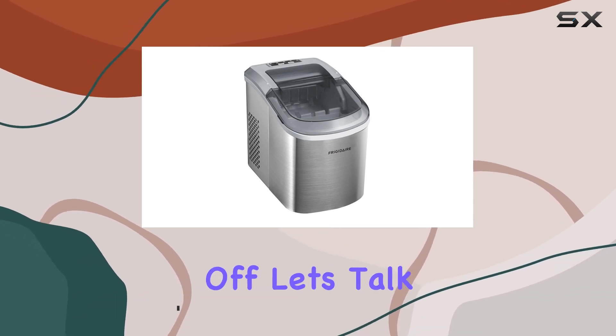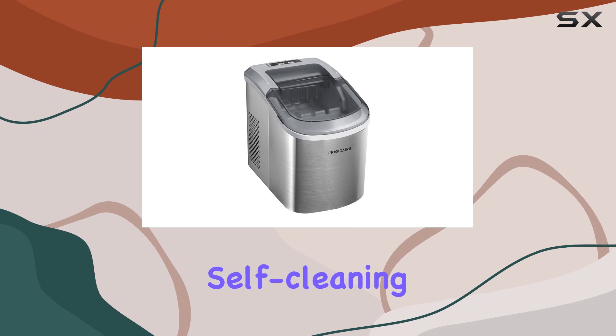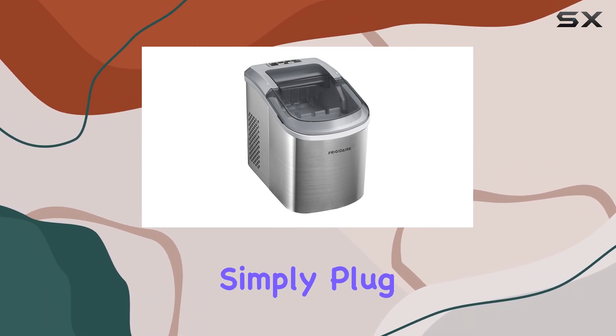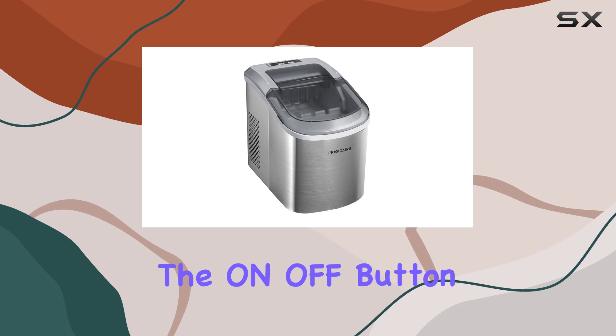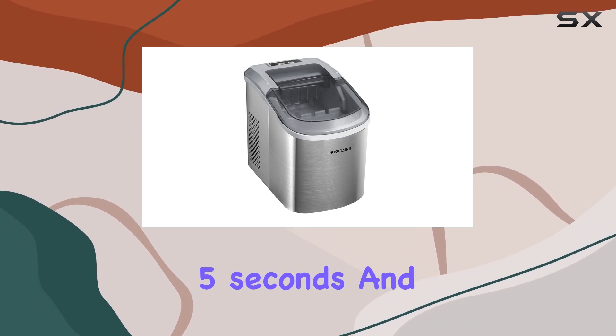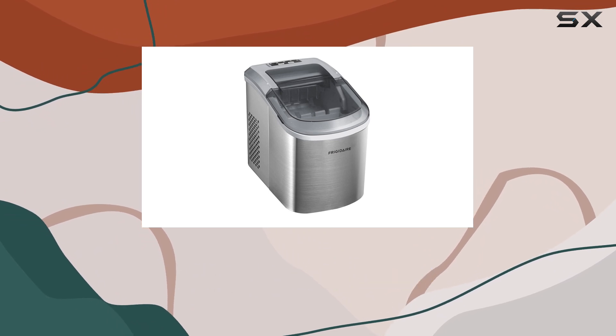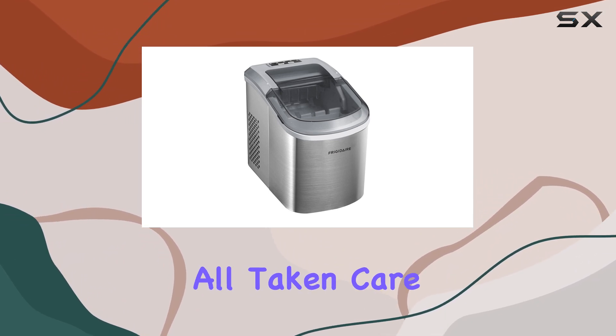First off, let's talk about convenience. With its automatic self-cleaning program, maintaining this ice maker is a breeze. Simply plug it in, press the on-off button for more than 5 seconds, and let the self-cleaning program do its magic for 30 minutes. No more hassle of manual cleaning — it's all taken care of for you.